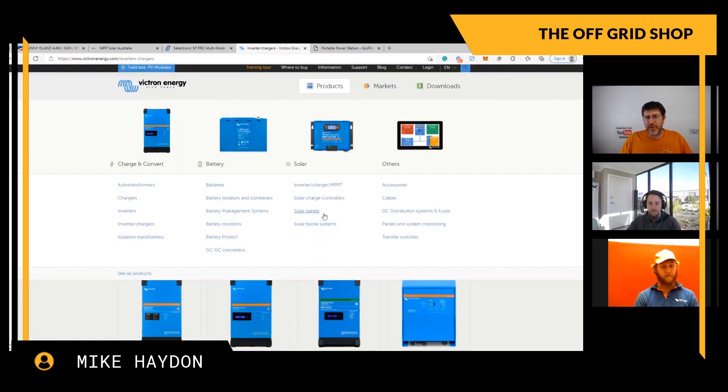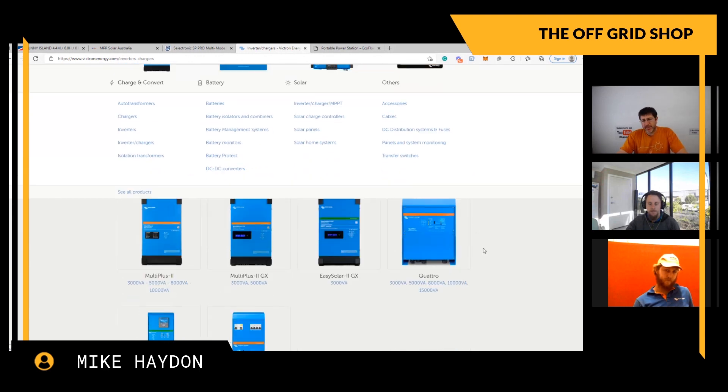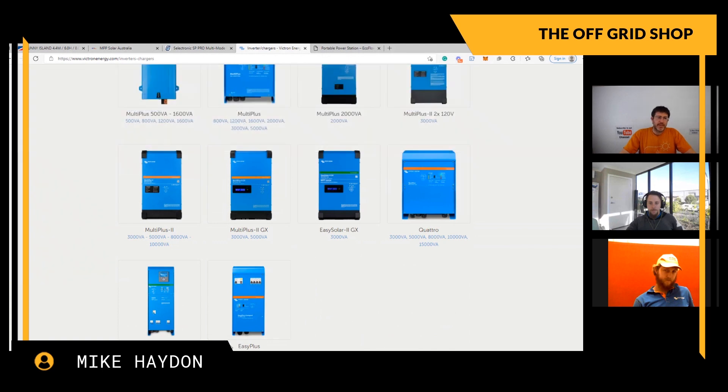With Victron, for off-grid they have everything: inverter-chargers, solar regulators, monitoring, batteries, solar panels - they do everything. As a business, it's good because you're not buying from multiple suppliers. The biggest problems we've had are when one company says it's the other company's fault - the communication between two different companies' products has been the biggest challenge, like settings between SMA and a different battery brand.